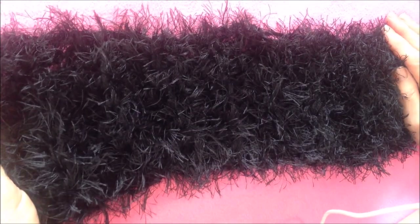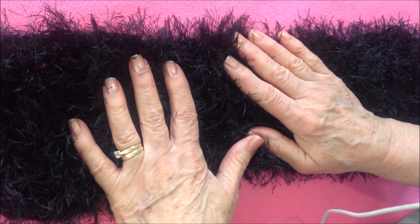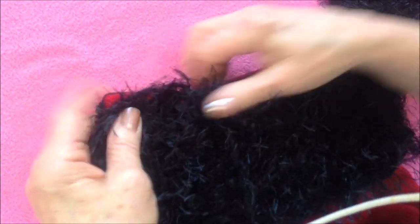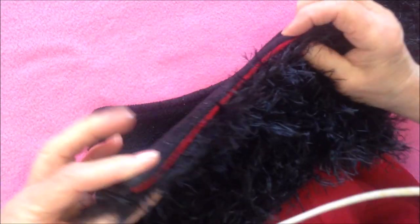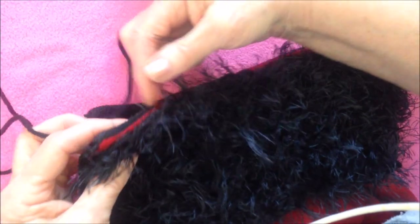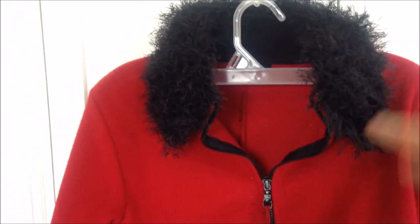Continue until this rectangle is as long as you need to be able to wrap it around the collar of the jacket you are making the collar for. So I have my jacket here. You just take your collar, place it over the collar of the jacket, and then you can sew this onto your jacket collar with either black sewing thread and a needle, or with a darning needle and the worsted weight yarn. You just sew across the top of the jacket, and there it is attached to the jacket.